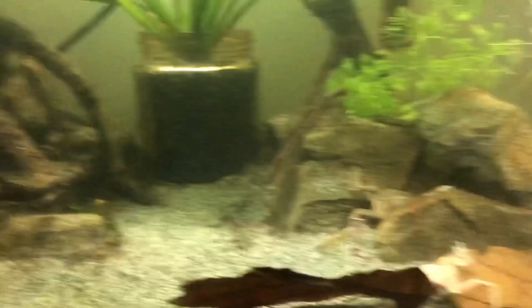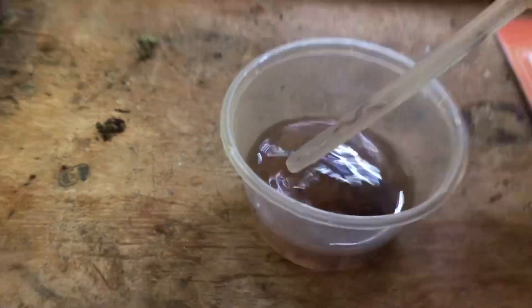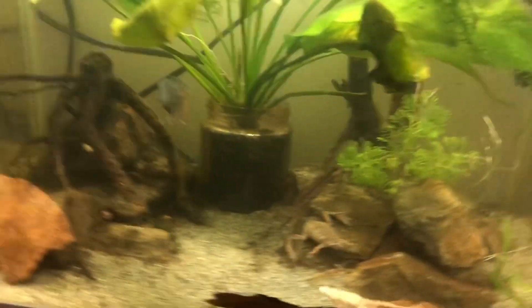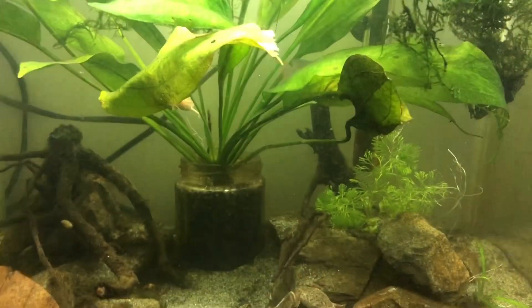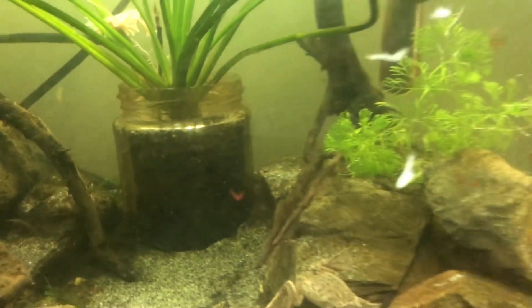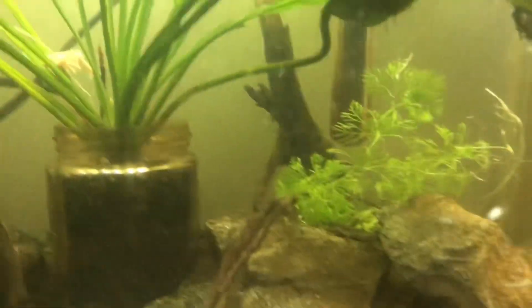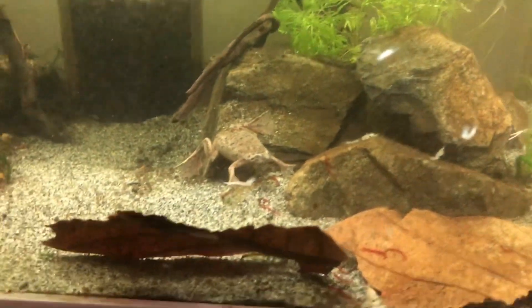For feeding, I feed them frog pellets along with a variety of frozen foods. Mysis shrimp is a good staple for them. I've also got some red mosquito larvae here — they look like bloodworms but are a lot smaller. You can feed bloodworms but some people say it causes bloat. I haven't found that to be the case, but do that at your own risk. Mysis shrimp with some other stuff mixed in is a solid feeding routine.